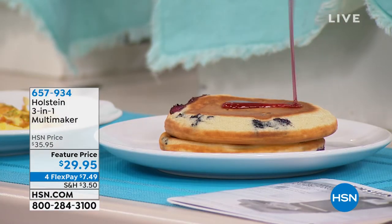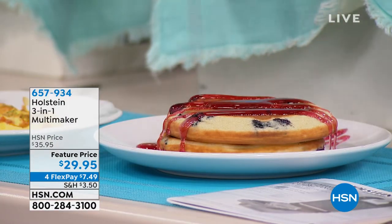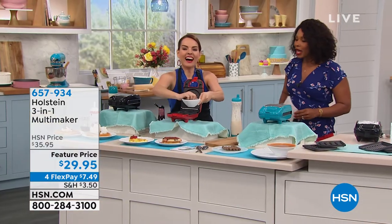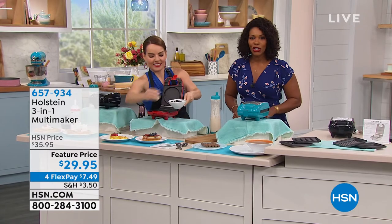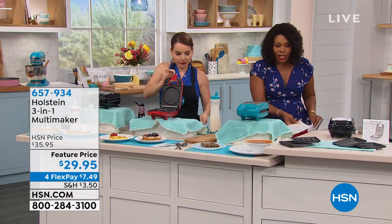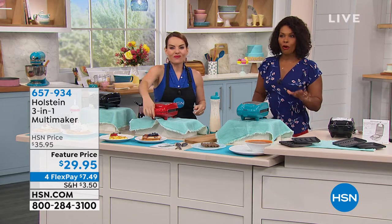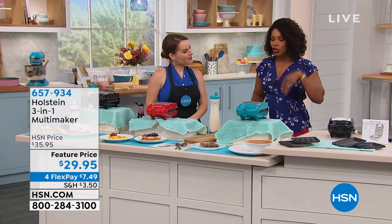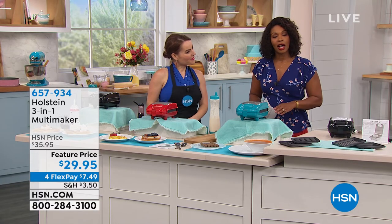Go ahead and pick yours up. And remember, you're just choosing your color. Carrie, thank you so much — it's fun! It's always fun to have something new from Holstein. You can keep shopping and call us or go to hsn.com.